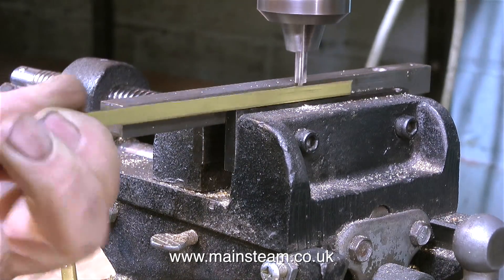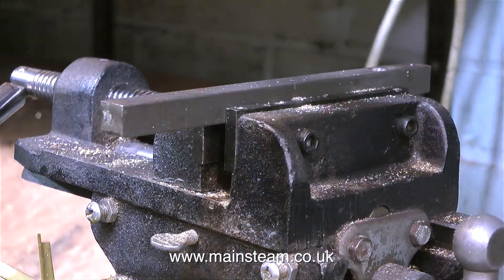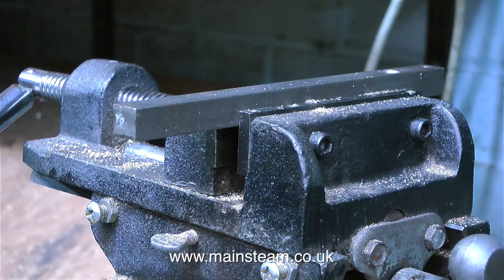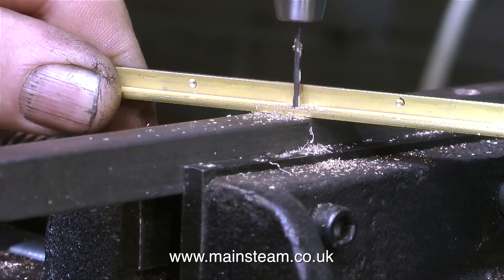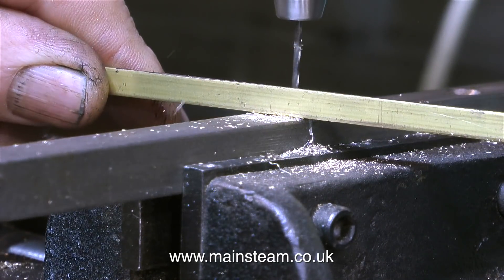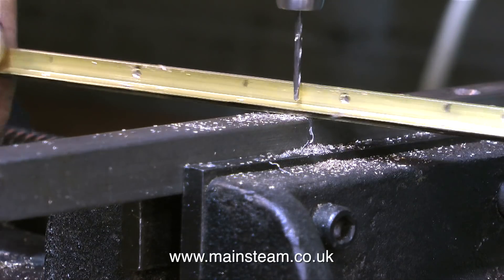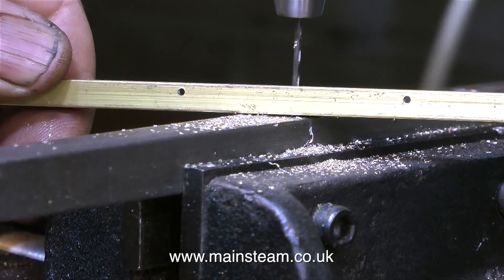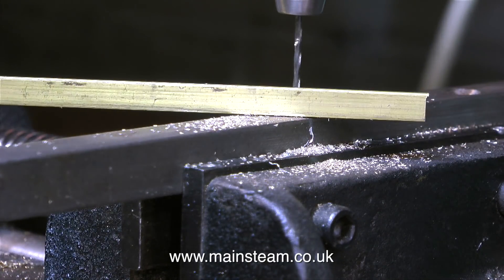There's a definite sequence that you need to follow when making a box, and this water tank is just a box. I don't recommend doing all of the brass angle drilling at the same time and fitting those to the first piece of brass sheet. If you drill too many holes in too many pieces of brass, you risk getting confused as to which piece goes where on the individual pieces of brass sheet.